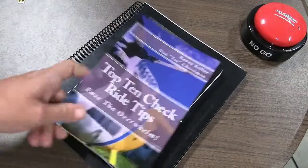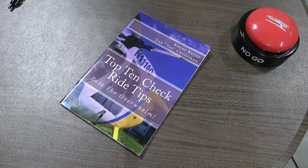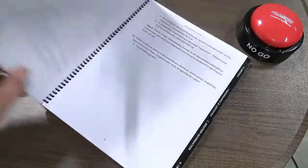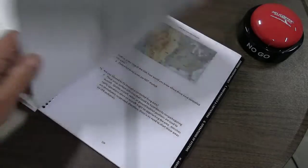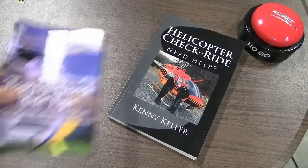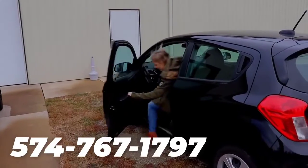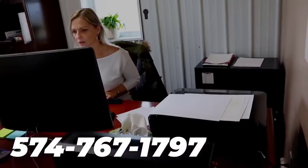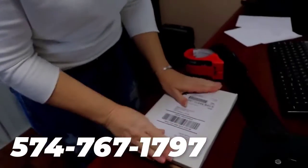We've got some free stuff for you for hanging around to the end of the video. Free PDFs: Helicopter Checkride — the top 10 checkride tips — both free PDFs down below. You can also get Chapter 1, a free PDF of the Private Pilot Study Guide: 183 pages, 400 questions you could be asked on a private pilot checkride, along with the correct answers. If you'd like either paperback, we can ship you either one — just shipping and handling, that link below. You can also text or call Heather at 574-767-1797, or email us at support@helicopterground.com.